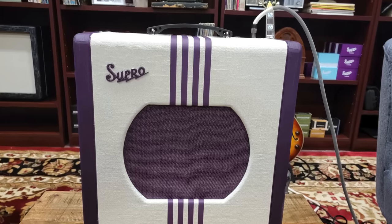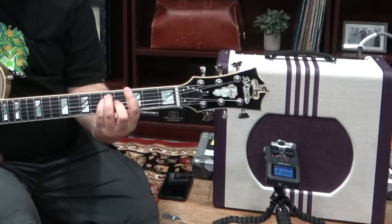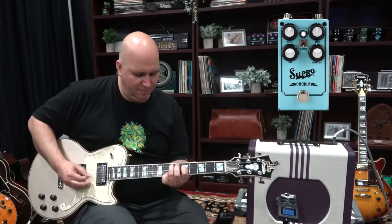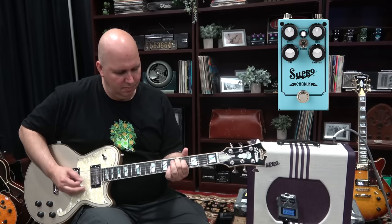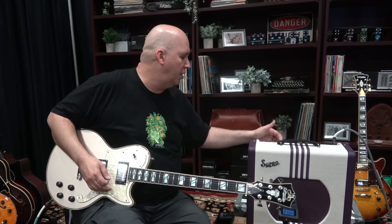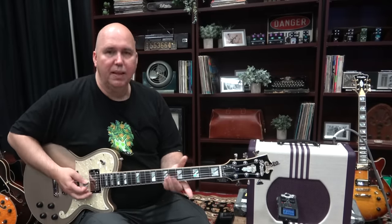Now I'm going to go ahead and adjust the gain on that. Now we're going to try the Supro chorus — let's go ahead and start with clean. One thing we should definitely talk about is there is a volume and a master. I'm going to run the master down and take the volume control, which is essentially a gain control, and that's how you're going to get the snap back.